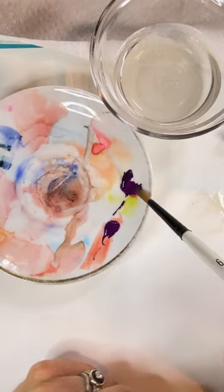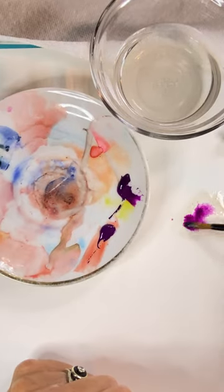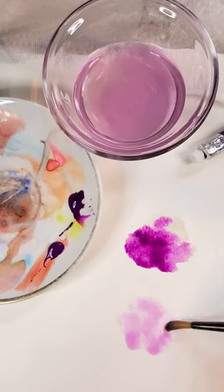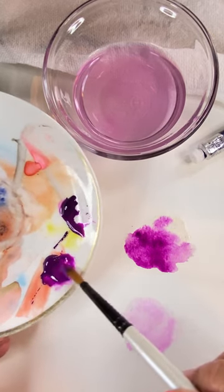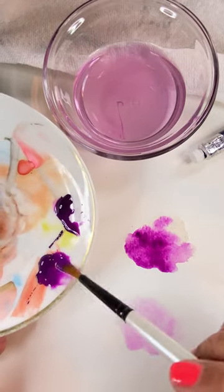See how that comes out — pretty deep color, it barely uses any. Now the Artist Loft: I've used their watercolors before, I use their cakes quite a bit. It really is a similar color. What I'm looking for is whether it's going to get a bit of a hue once it hits the paper.